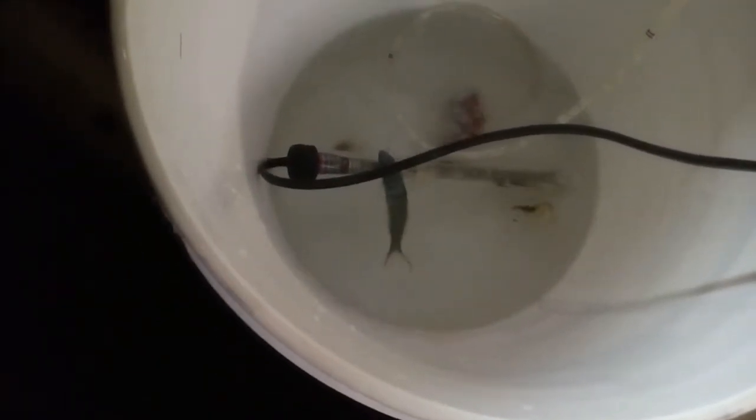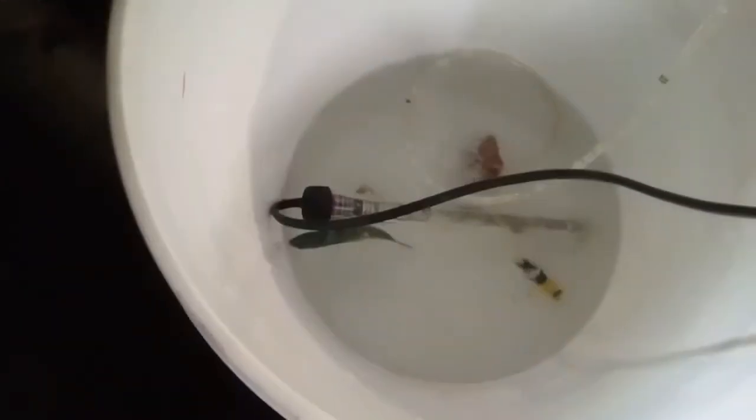A little update — everybody's moving around nicely. The rassy's swimming around, everybody seems to be doing pretty good so far. I've got a little ways to go — I'm only at 1.020 salt, I've got to get it up to 1.025. He's moving around good, going over and under that heater. Next update, they should be inside the tank.